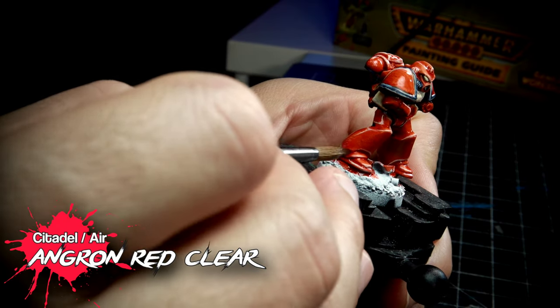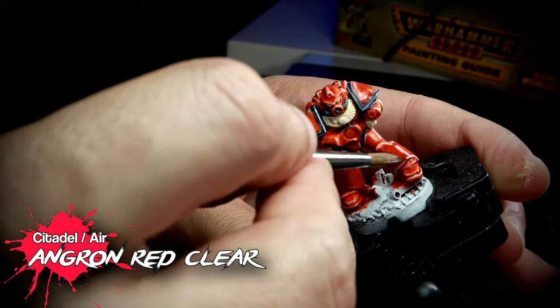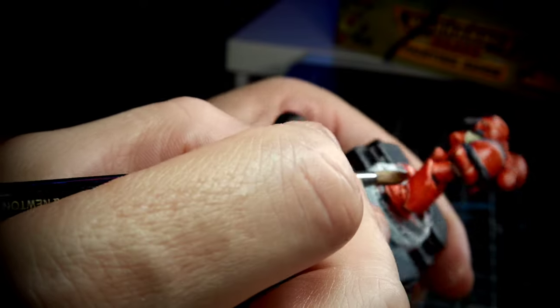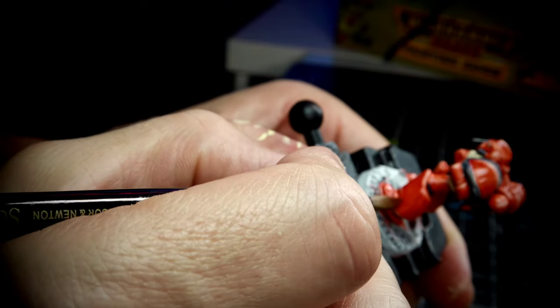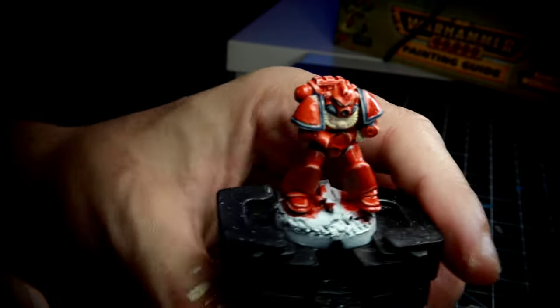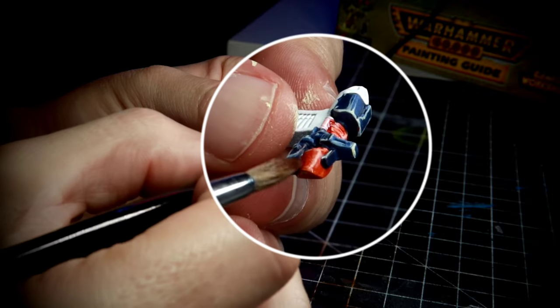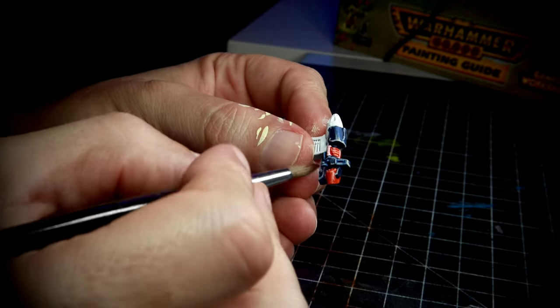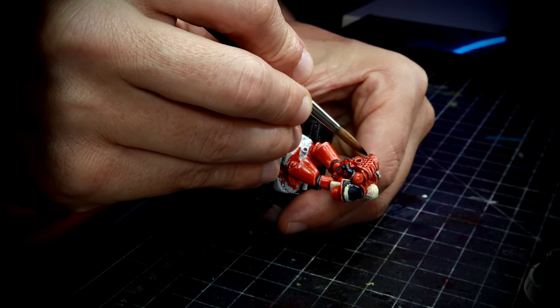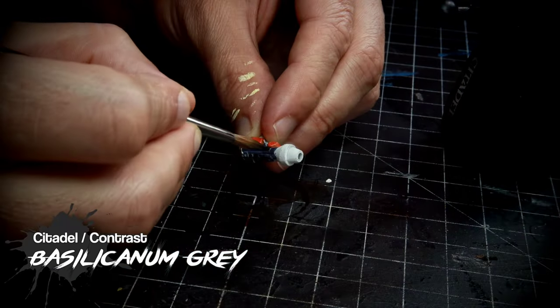I'm using here Angron Air Color, the clear variety, which is a very good glaze for red. I'm very carefully picking up the highlights where I don't want them to be, leaving the ones that I want to be there. This glazing is going to mute down those highlights, but I'm going to be very careful not to touch the ones that I want to leave in pure Ice Yellow. And in the case of the areas that I painted before with Ultramarines Blue, we are going to use Basilicanum Grey.